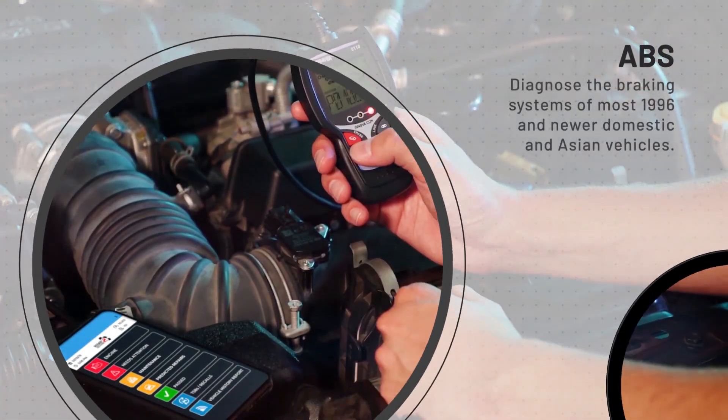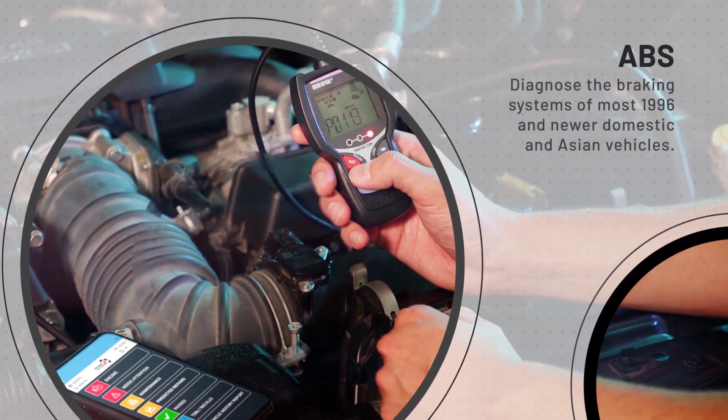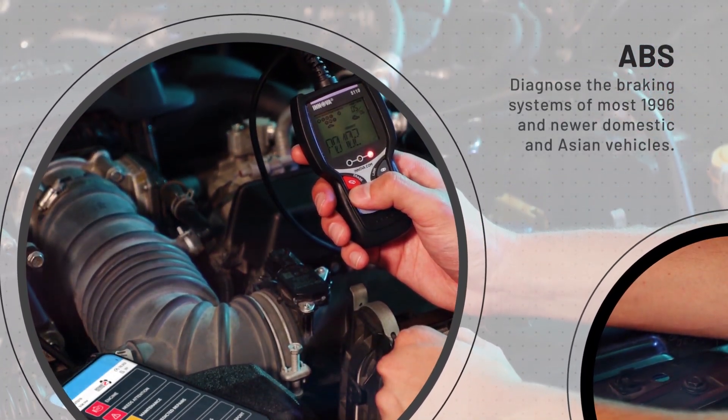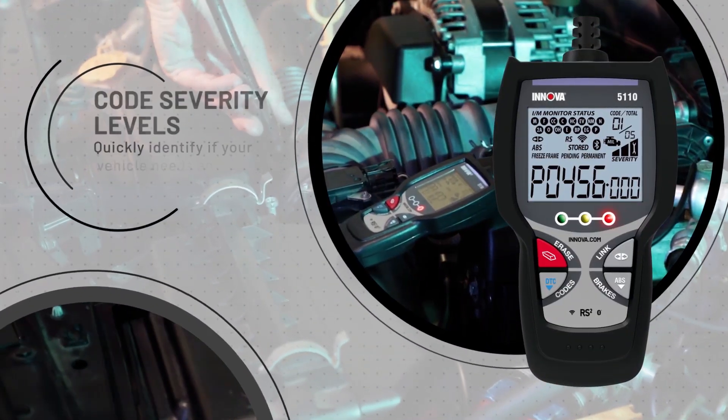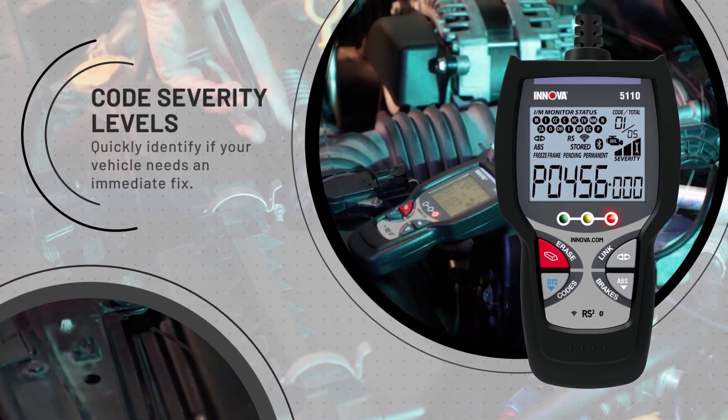ABS: diagnose the braking systems of most 1996 and newer domestic and Asian vehicles. Code severity levels: quickly identify if your vehicle needs an immediate fix.